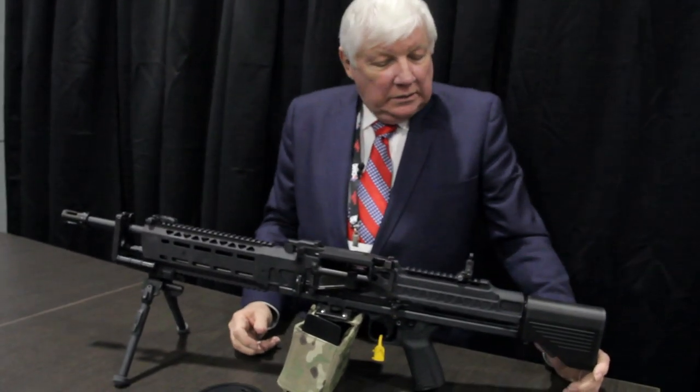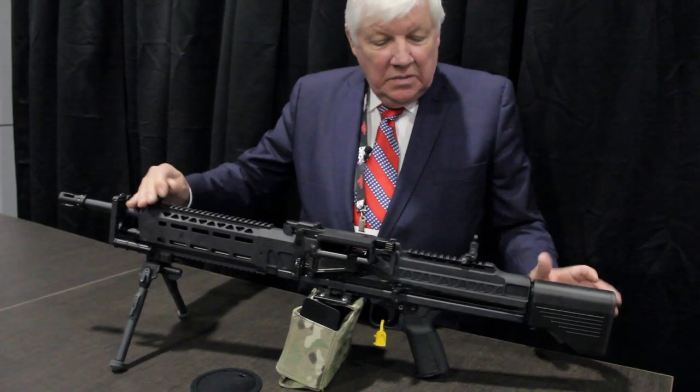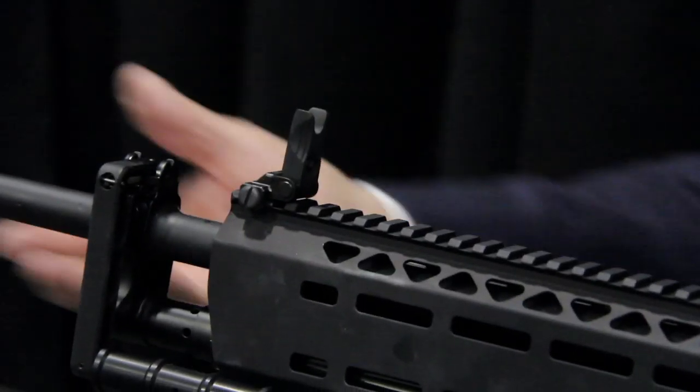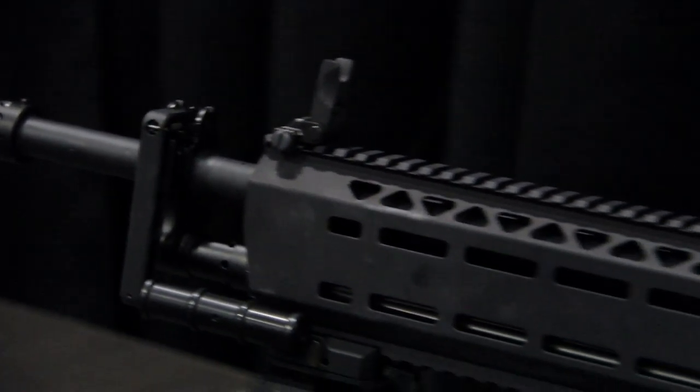It has a sighting system that uses the same sights as we use on our M4s and some of our other guns. We also use our suppressors — the same suppressors that we use on all of our 7.62 guns.